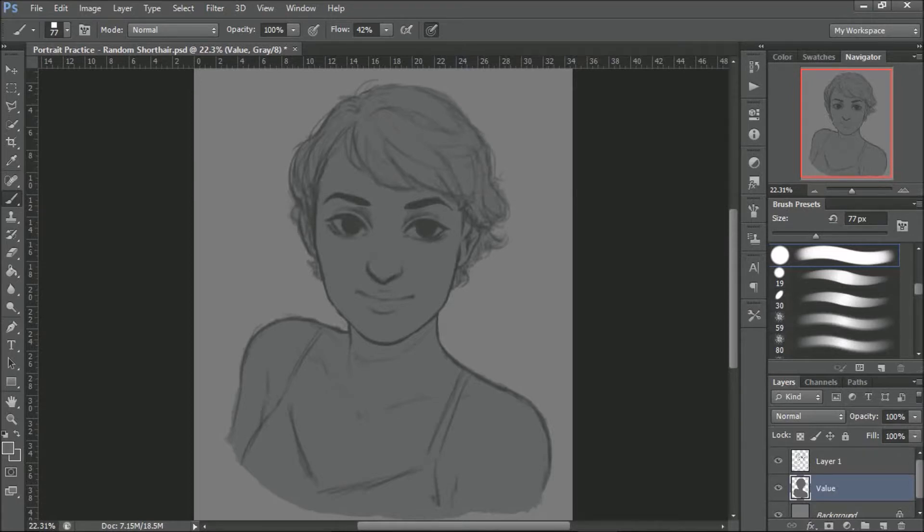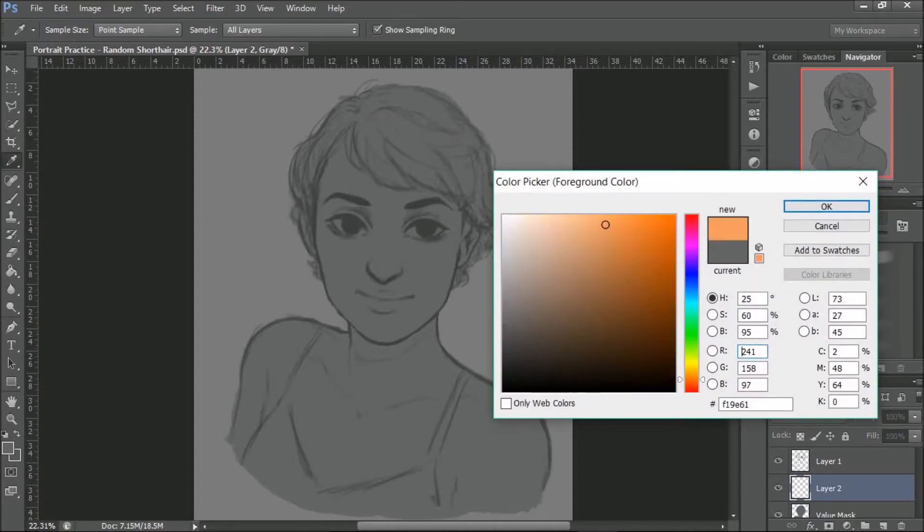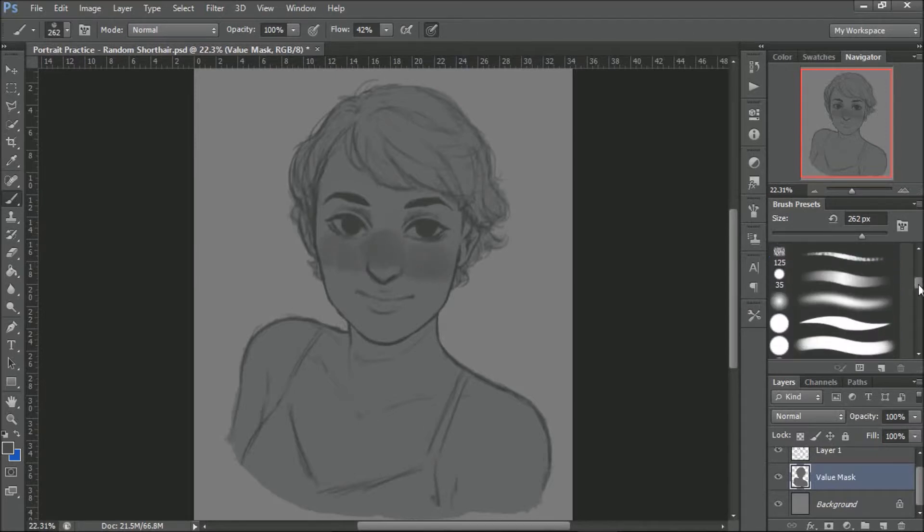Sorry, I'm looking at the video as we speak, so I forgot to edit some parts that are kind of slow, but whatever. So after you're done filling in your figure, you want to start putting in your values. I usually start with darker values. I don't like going in with highlights too soon because sometimes I tend to make my skin too light and my figures come out looking really pale. So I like to start with darker colors first.